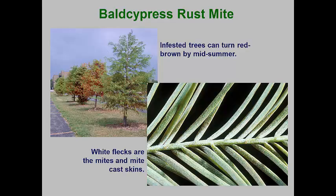Bald cypress is increasingly used in urban landscapes, especially where soils are becoming saturated for part of the season. It is a very hardy, deciduous conifer that can survive hot and dry periods in the summer. However, it has a rust mite that can turn the foliage a reddish-brown by mid-summer, resulting in early needle drop. This species overwinters as deuterogynes hiding under flaps of bark. In the spring, these move to the newly expanding needles and begin to lay eggs for the protogyne generations. The mite can completely cover both upper and lower needle surfaces, and their white cast skins are easily seen with a hand lens.